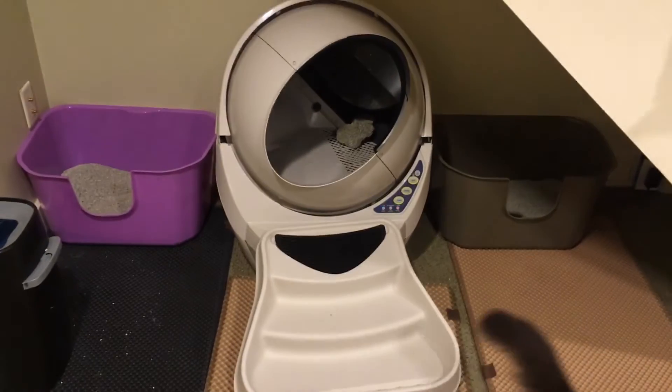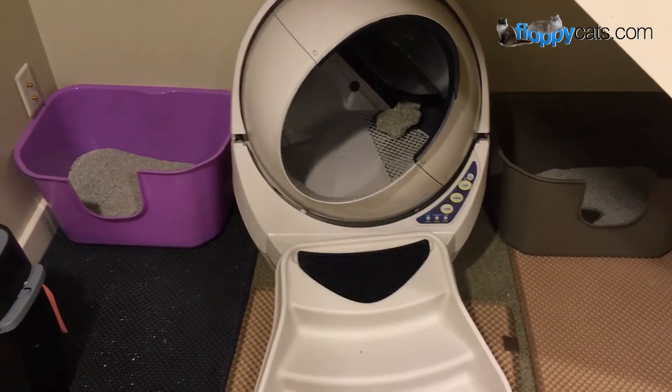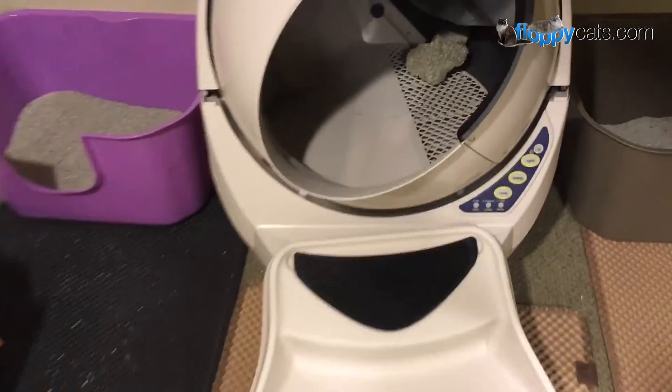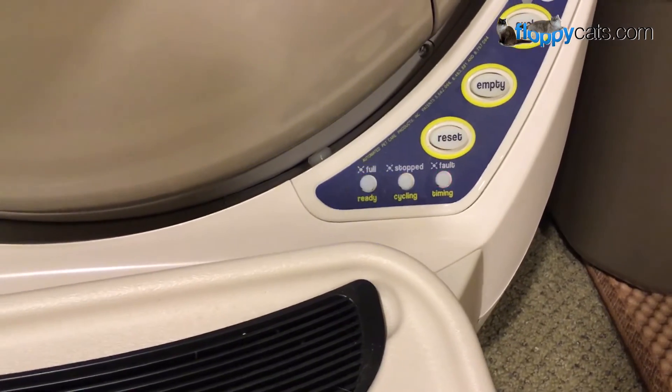I just finished scooping litter boxes and noticed that the Litter Robot was a little cattywampus. I also noticed that all three lights are blinking on it.